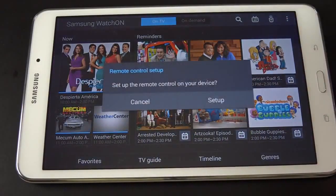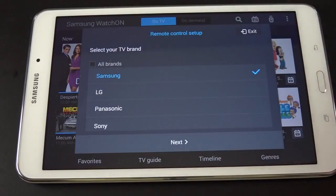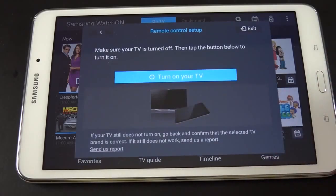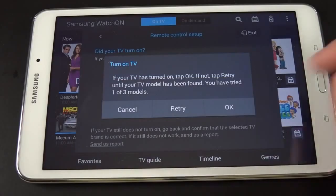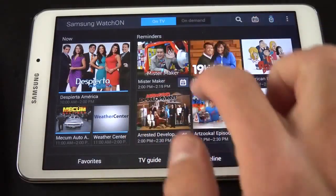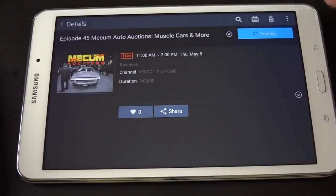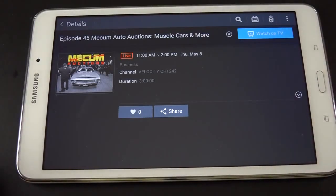You can also add your remote control here. You just select your brand of television or set-top box or AV equipment, click Next, and it coaches you through determining what code works with your TV. Once done, you have your remote control right on screen, or you can select one of these programs. So let's just pick that program and click Watch on TV — it sends the code to the TV to change to that channel, and you can start watching, all without having to navigate the on-screen menu to find a show.